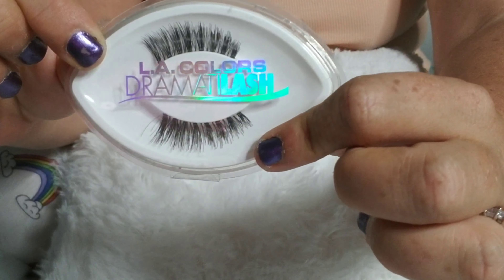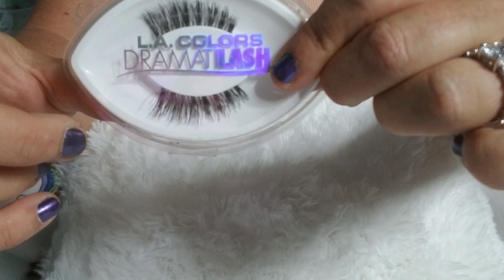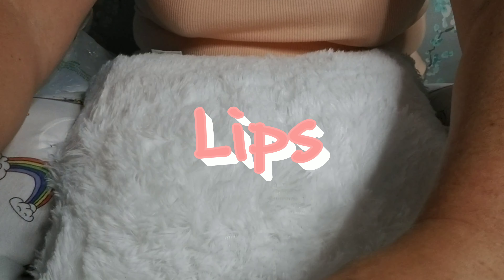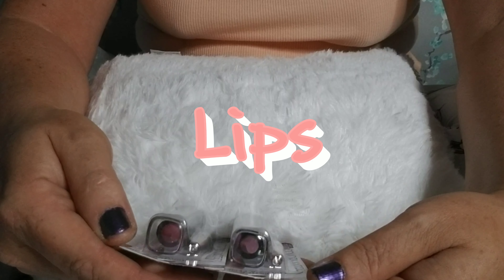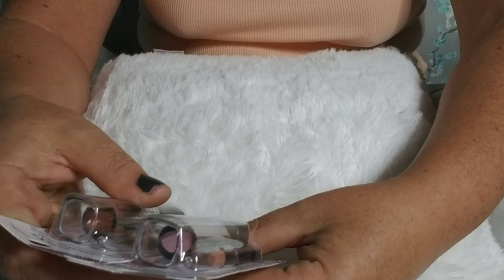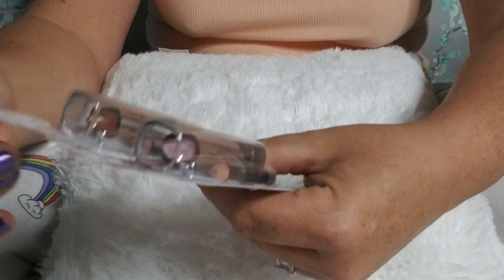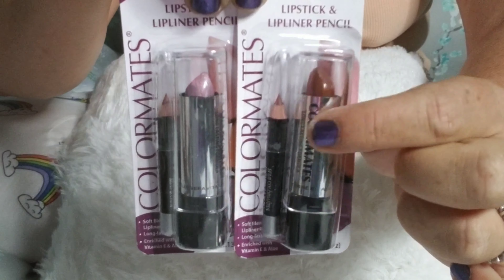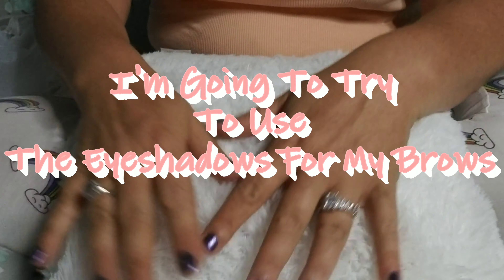I picked up this automatic eyeliner by LA Colors in the color Black Brown, which was all they had, so I'm going to use that for my tightline. I also got another Beauty Benefits product — this is the Lengthening Mascara in black. Look at how much that looks like Benefit Cosmetics packaging — I love it! So I'm going to use this for my mascara.